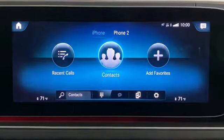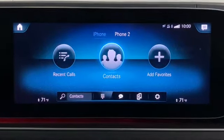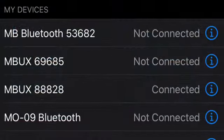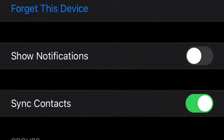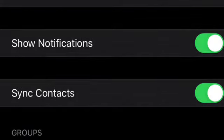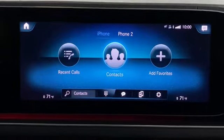Now you're connected with all of your contacts and recent calls, but there's one more step to get your text messages. On your phone, go to where it says 'MBUX Connected,' press the 'i,' which brings up this screen, and select 'Show Notifications.' It will turn green to confirm it's been selected, and now you have access to all of your text messages through your MBUX system.